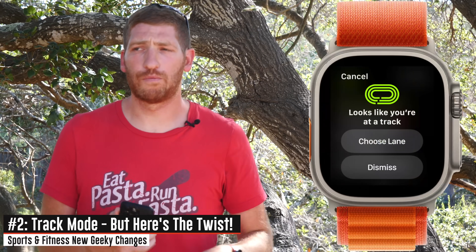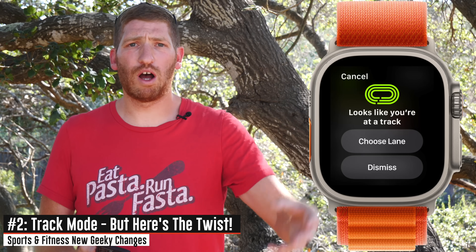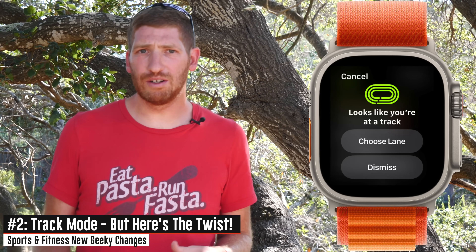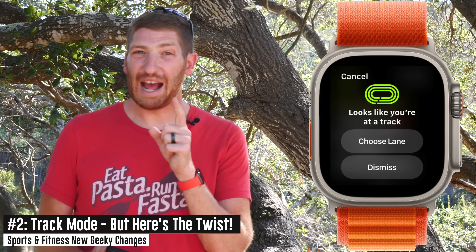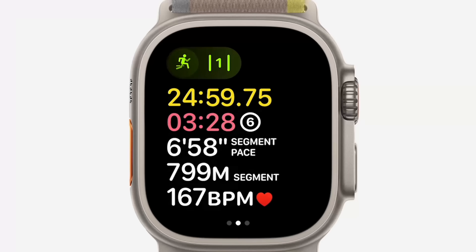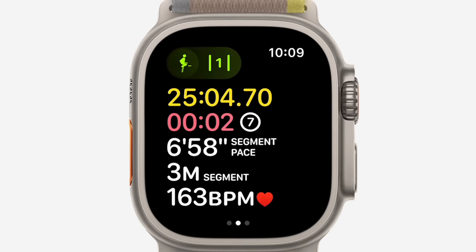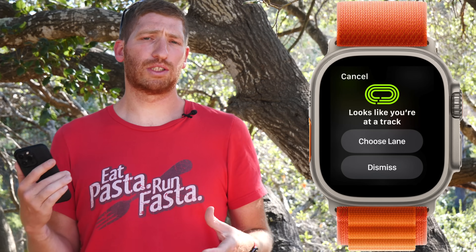The next feature announced in the keynote is the addition of a track running mode for outdoor track running. Competitors like Garmin, Coros, and Wahoo have had this for varying amounts of years, and Apple is now getting into this game. The reason you do this is to get more accurate splits on the track — so when you cross that particular white line, it'll be precisely 100, 200, or 800 meters, whatever it may be, versus something like 836 meters due to GPS inaccuracies. It's super useful if you do track workouts quite a bit.